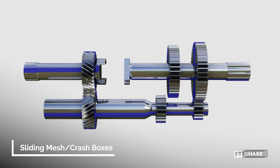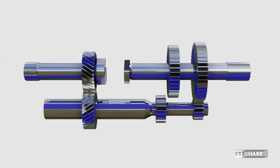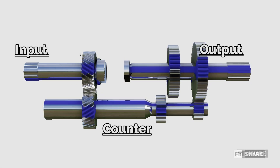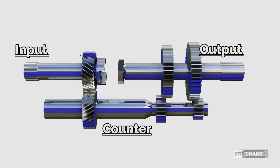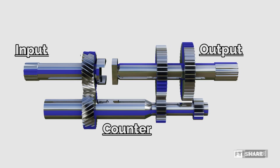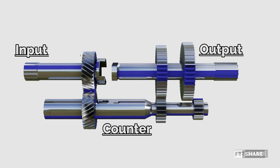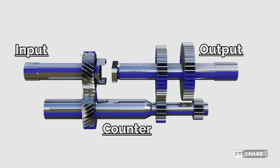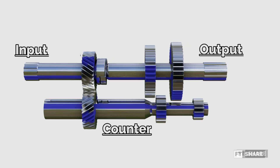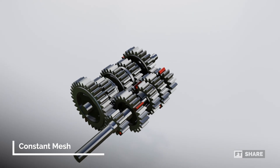Returning to the sliding mesh as the first recognized transmission, this system consisted of multiple pairs of gears – first, second, and third gear – and for four-wheeled vehicles, we would also find a reverse gear as the fourth ratio. However, despite having more gear ratios, the conventional sliding mesh transmission had its drawbacks. It was difficult to shift gears smoothly while the vehicle was in motion, due to the lack of synchronization to assist with the shifting process. As a result, when shifting gears forcibly, you would hear a grinding noise between the gears, which could cause wear over time. This is why the sliding mesh system was also called the crash box.